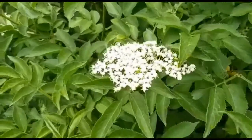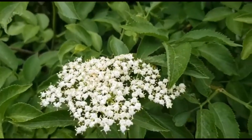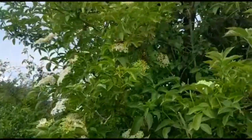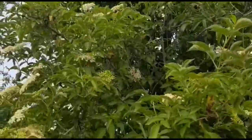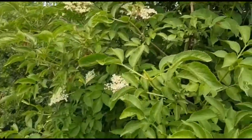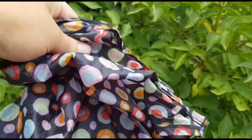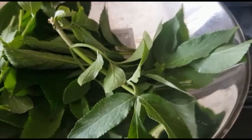So here are the elderflowers. I need about 15 to 20 heads of elderflower. You know it's elderflower because you can really smell it, and there's lots of it. Wherever you take it from, you need to make sure there's plenty left to support the insects and animals that require it. I'm going to take some from here and then some from elsewhere — I've got my trusty foraging bag with me.